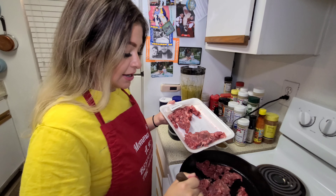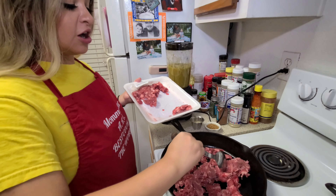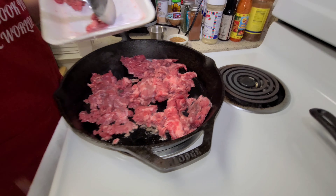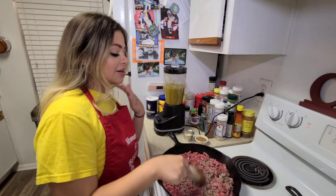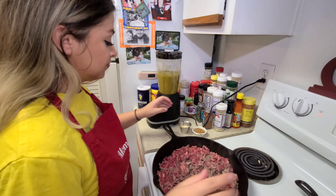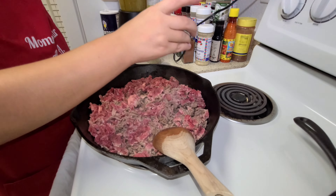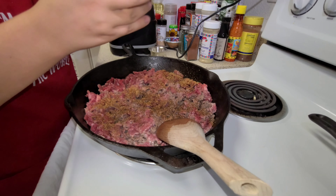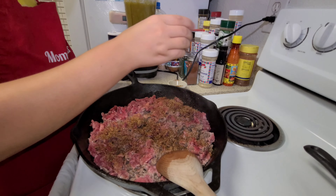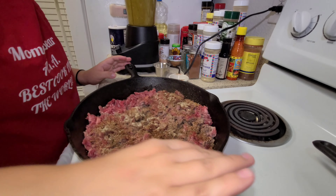My pan is hot and I have oil in here. I'm going to break our meat apart and cook that down. Now that the meat is in the pan we're going to start seasoning — starting with our fajita seasoning and our adobo all-purpose. Give that a good mix and we'll see if we need to add any more.